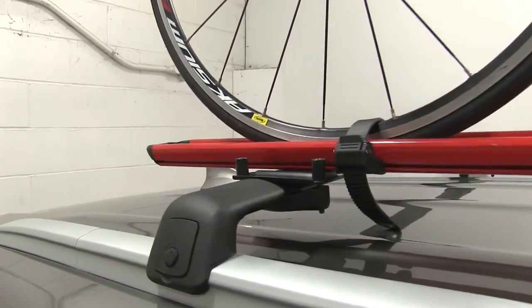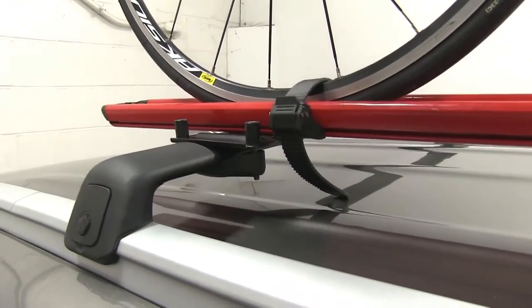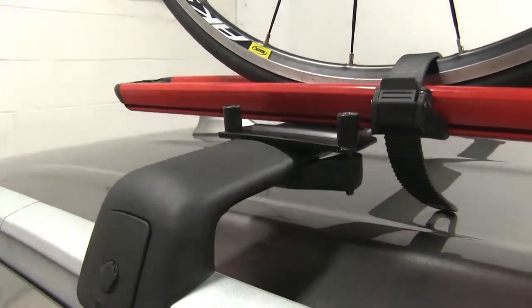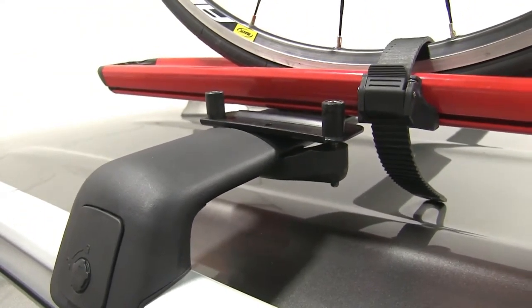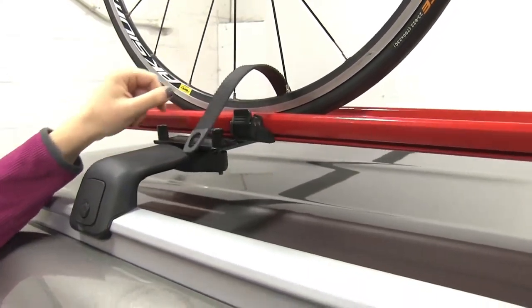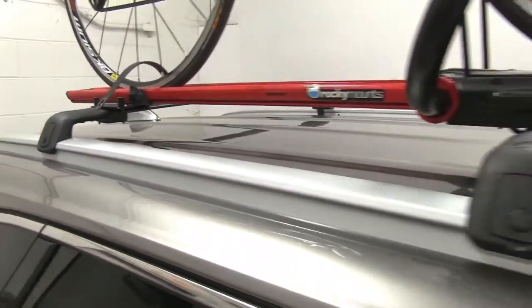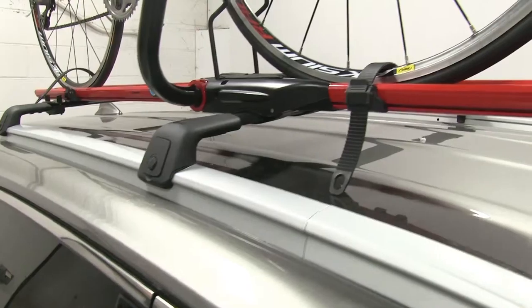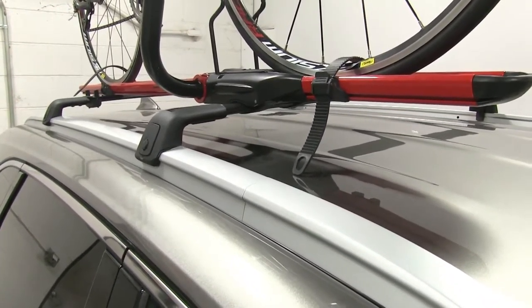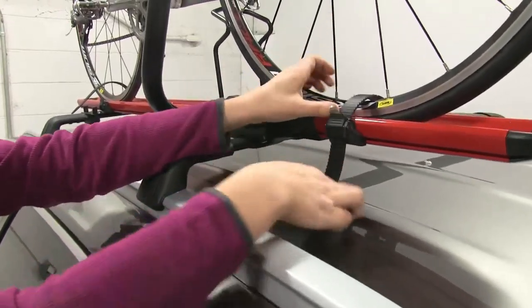We already have our bike loaded up and we're first going to show you how we do that. Here in the back we have a ratcheting strap that you're going to see on most of your bike racks. To release that we're just going to push and lift up, and then at the front we have a bit more complicated situation — we have another ratcheting strap. Again you'll release that the same way.